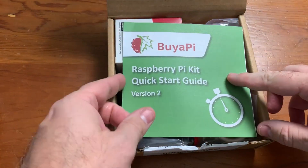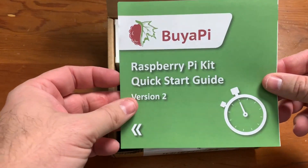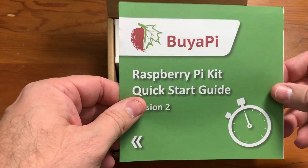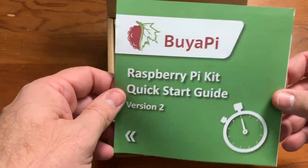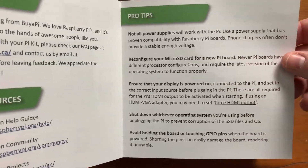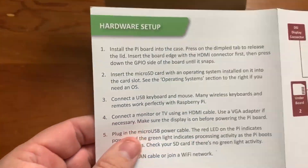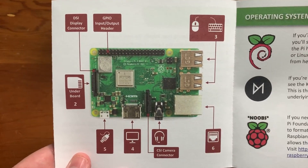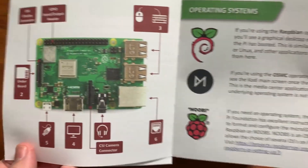Starting out with the Raspberry Pi kit quick start guide version 2. Since this is a Raspberry Pi 4, I wonder what version 1 was like. Let's take a look — there are valuable resources and pro tips which I will completely ignore, and the hardware setup. That's a nice little graphic of the Pi telling you what it all does. That's neat, I like that.